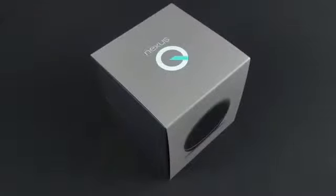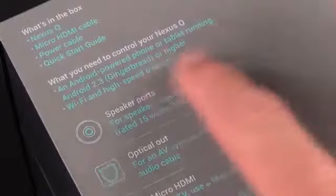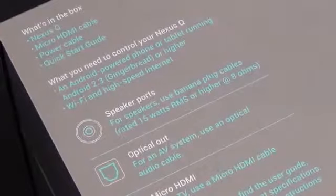This device also doesn't contain Google TV — it's a completely different product, which is a little baffling because it does seem to have the hardware to support that service. Especially since this is so expensive, you would think they'd throw every resource Google has into it, but unfortunately not. What you will need to control your Nexus Q is an Android powered phone or tablet running Android 2.3 or greater.